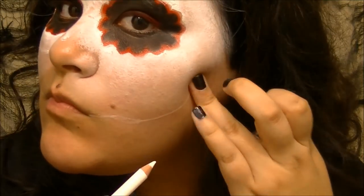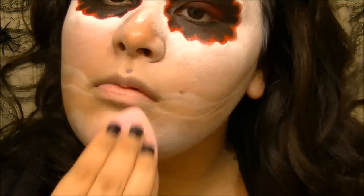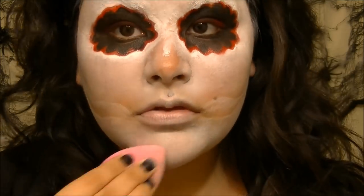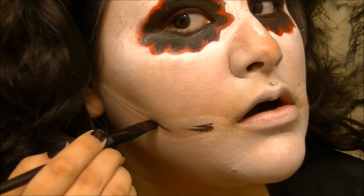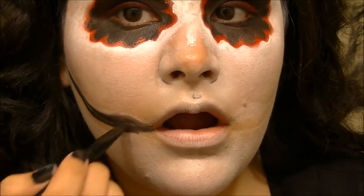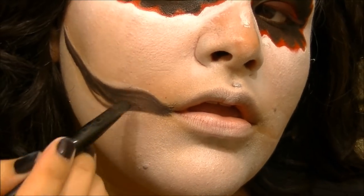Using whatever cheap white eyeliner pencil you have on hand, trace out a basic template for how you want your jawline, then fill in the rest of your face with your white face paint. Going back in with the black from the rainbow wheel and the same concealer brush, filling in the template sketched out for the jawline. Don't feel like this is going to be permanent — anything you draw on that you don't like, you can just wipe off and repaint it.